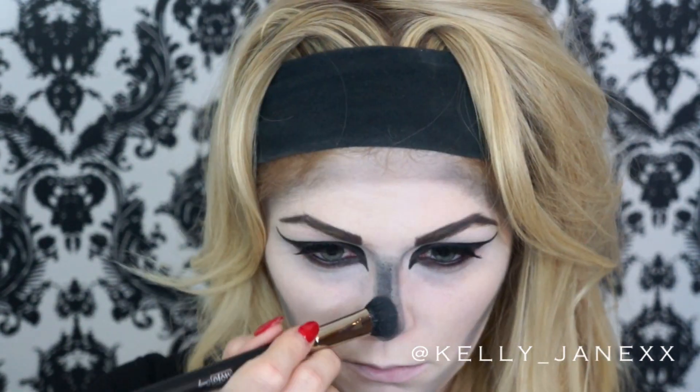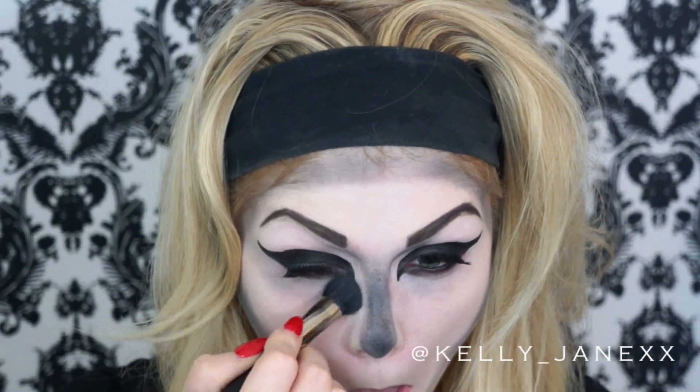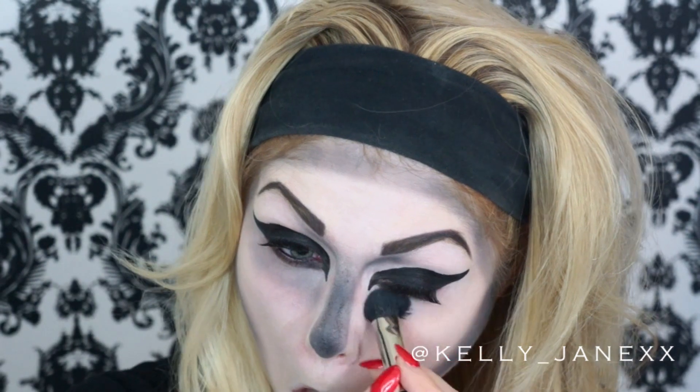Now I'm going to fill in that contour I made around my nose. Originally I was not going to do this, but I thought it would look a little bit more like a skeleton. I liked the way it ended up turning out. Then going underneath my eyes one more time, just to give that sunken-in look.